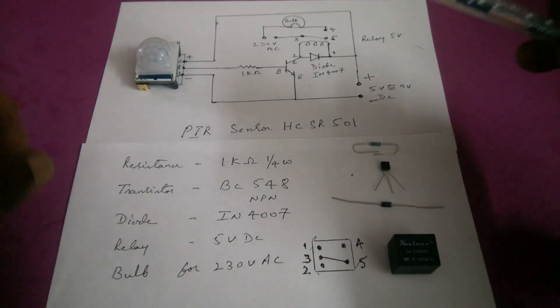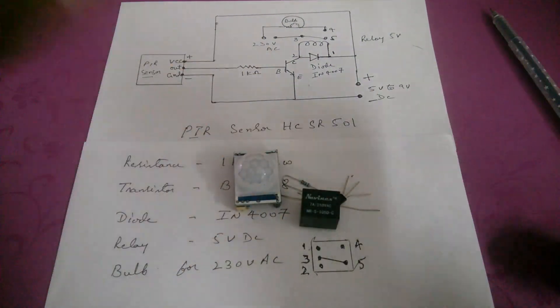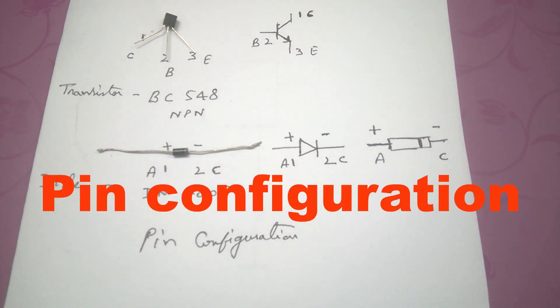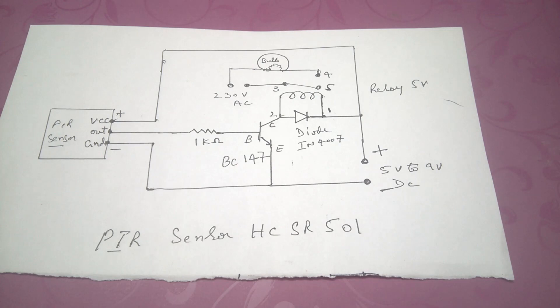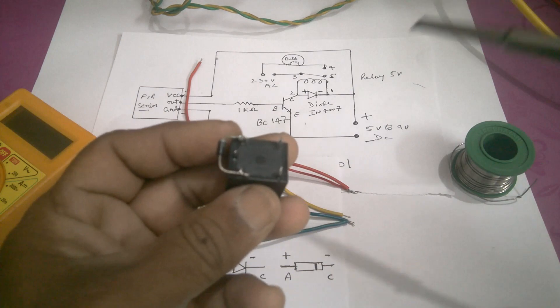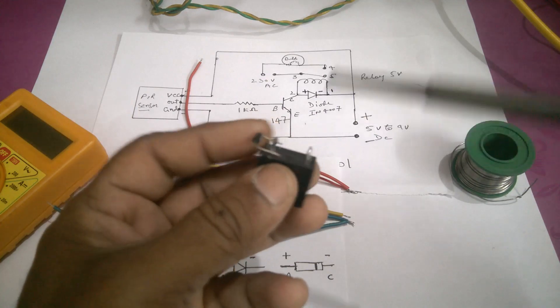Friends, let us connect the components as per the circuit. Connect the diode on the relay in the correct position, then connect the transistor.